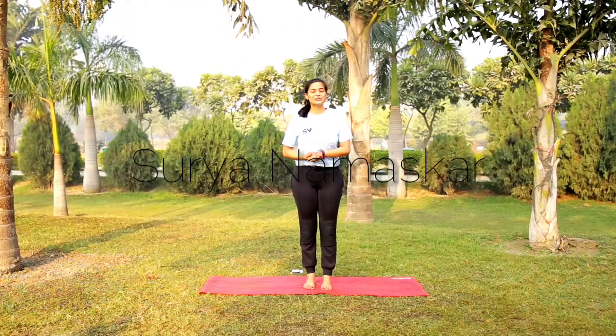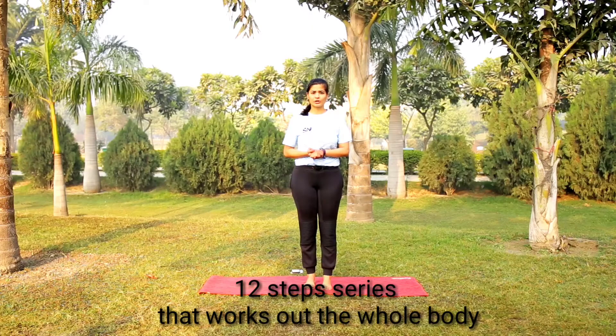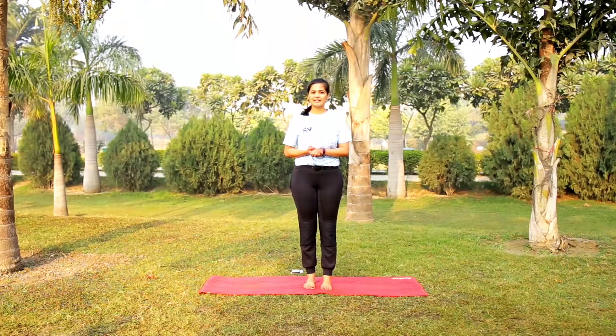Hi guys, this is Indian yogi Akanksha, and it's time to learn the basics of yoga — the Surya Namaskar. It is a 12-step process which totally works out your whole body and gives you that feeling of willingness and happiness which you need throughout the day. So let's start.